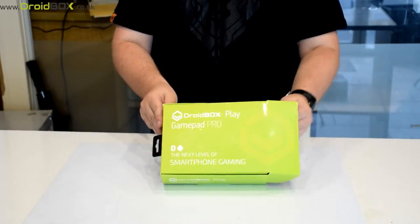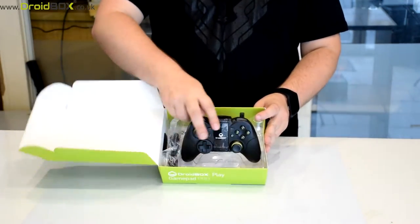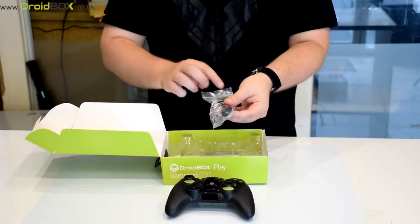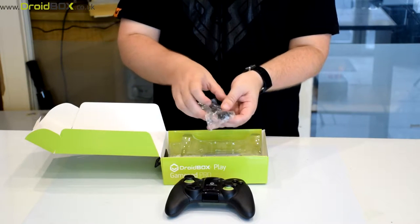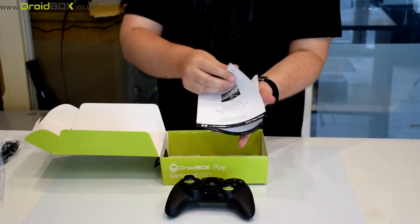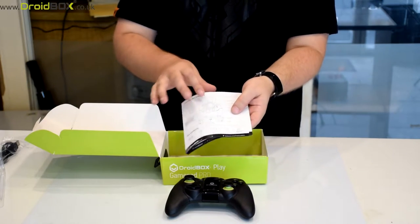So here is the box itself. You open it this way and inside you have the game controller, which I'll show you in more detail in a moment. Also inside you have the charge cable which is USB and a dongle which you can connect to your PC. Under the plastic holding there is a user guide which is in full English and it shows you how to set up your game controller to your Drybox.